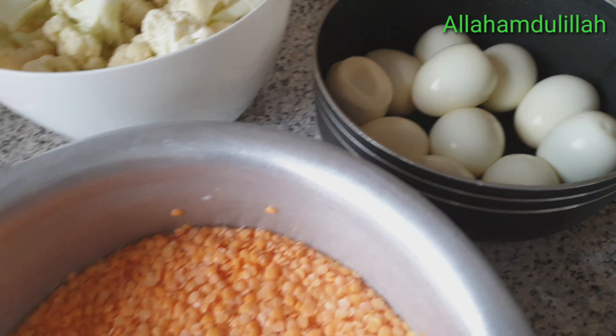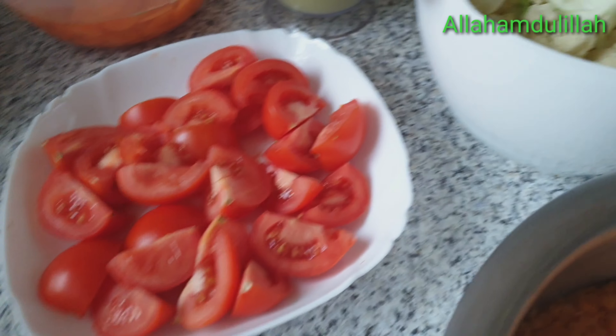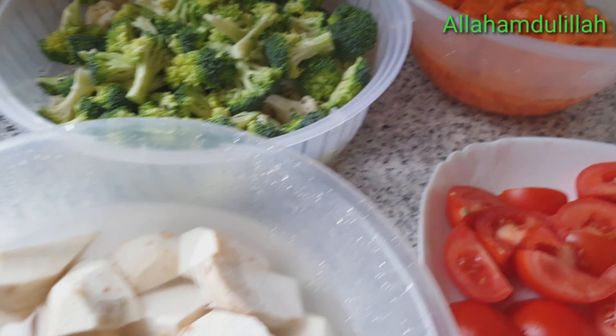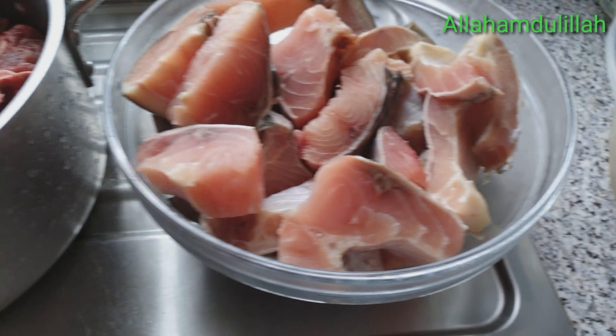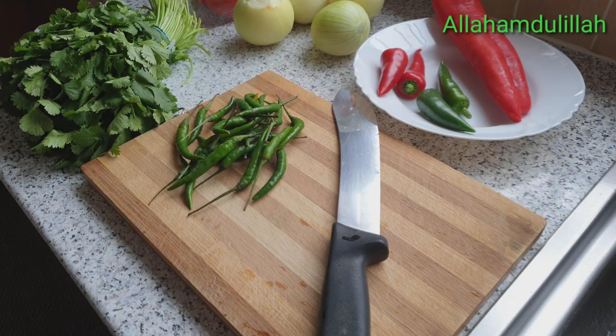We have vegetables — tomato and other vegetables. We'll use the whole thing and show you the vegetable preparation. Next, we'll prepare the vegetable and chop it up, then get started with the cooking.